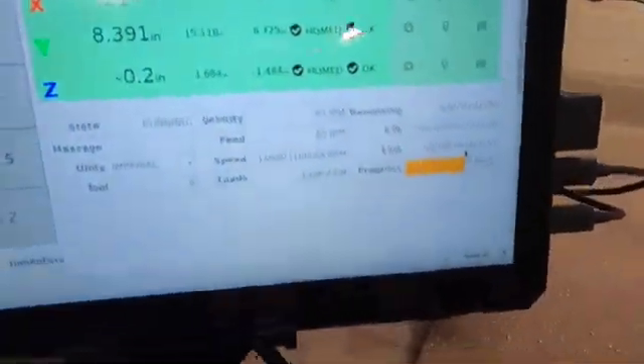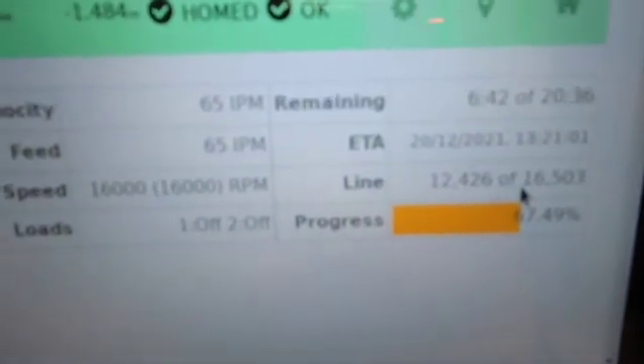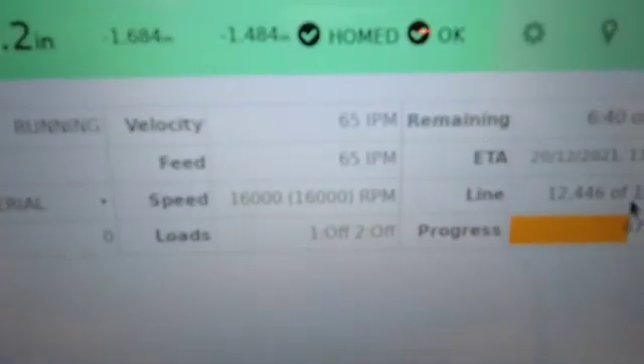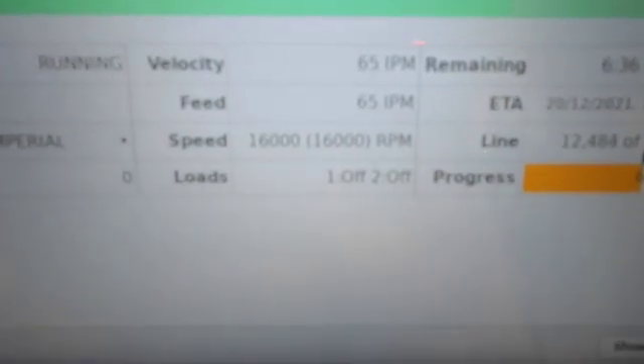This is a quick shot of the information screen. You can see it's about 67% of the way done — the amount of time, the estimated time, the feed rate, the velocity, the spindle speed.